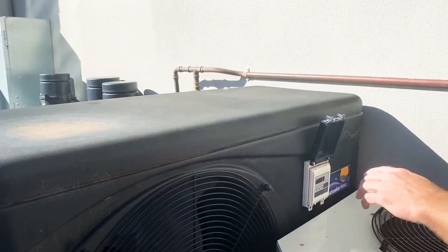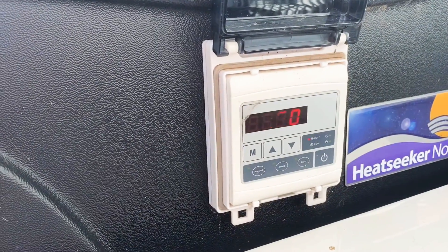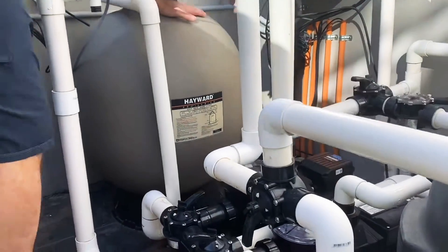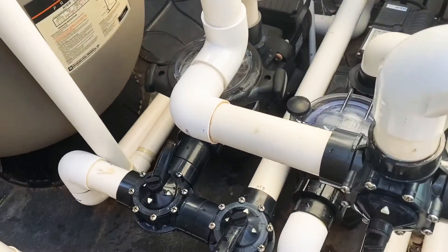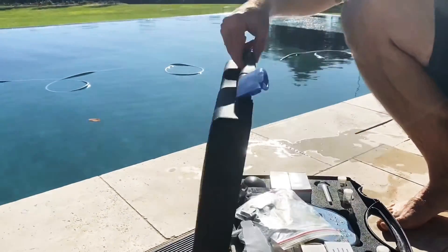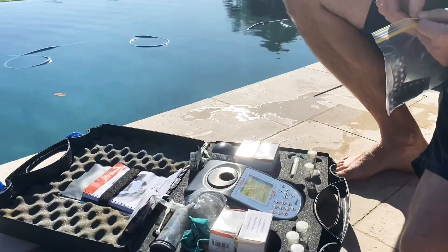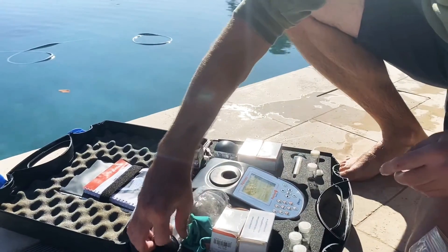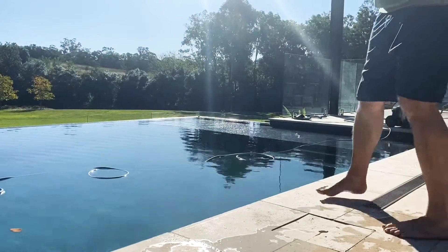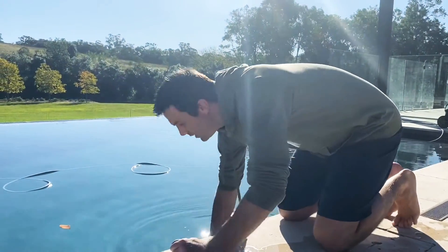So this is on heat — just give it a minute, we'll see if we get the no-flow. Right now we're directing it back to the spa, so let's heat it up. Okay, pollen test kit done. Alright, with your water sample jar, you want to go about elbow deep and get your sample from there.